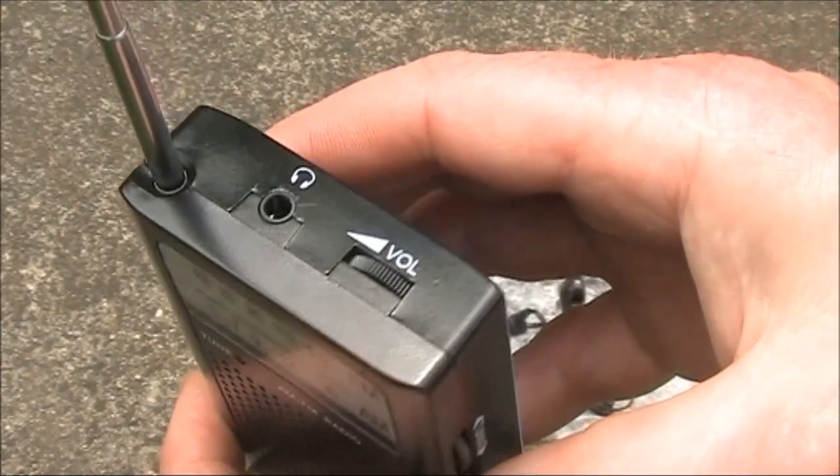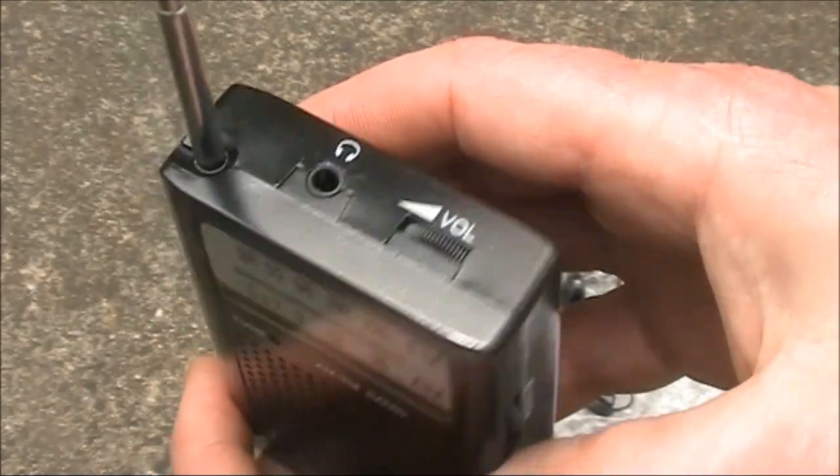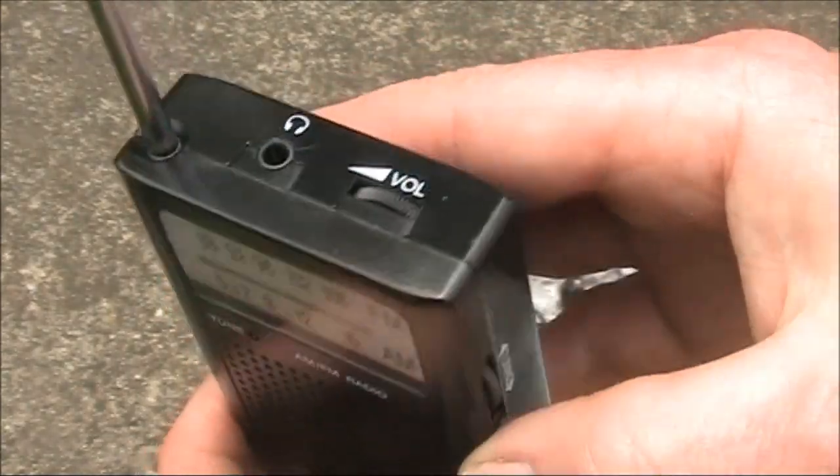The noise goes up when the signal is weak, so a bit different to an AM radio we're used to.